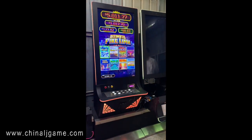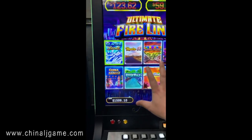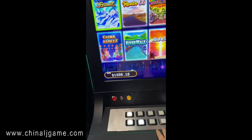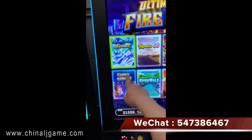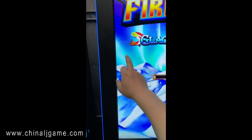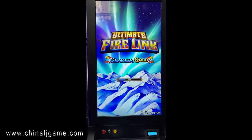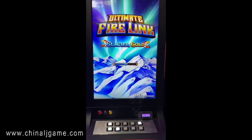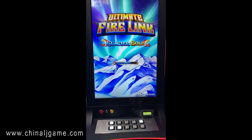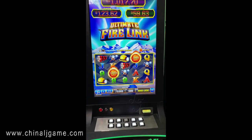This is a 43-inch screen and 8 games are available on this machine. We can use the buttons to play or use the IDIC, which is a touch screen. We also have a curved 43-inch version, a 32-inch vertical, and a 43-inch vertical available.